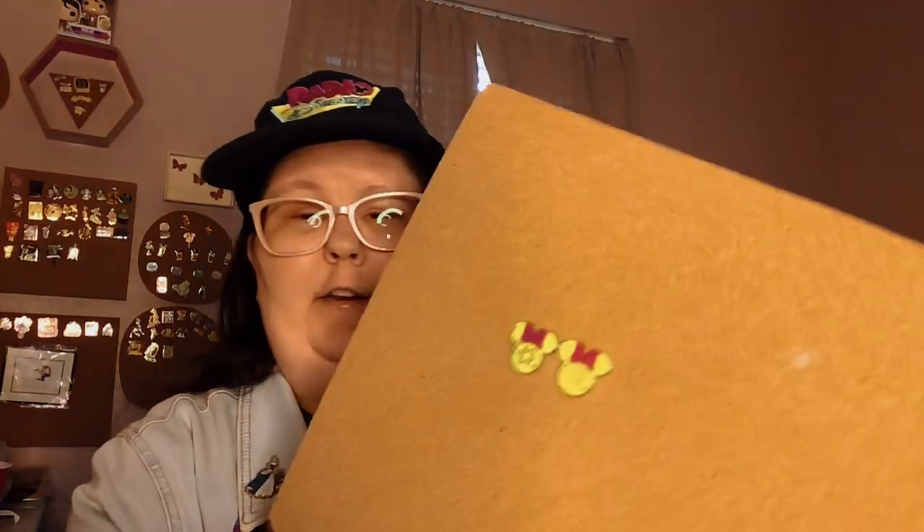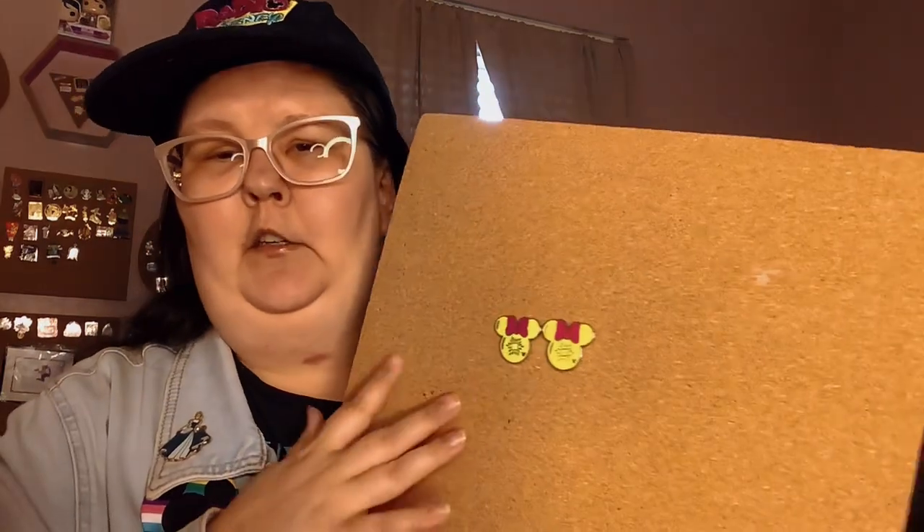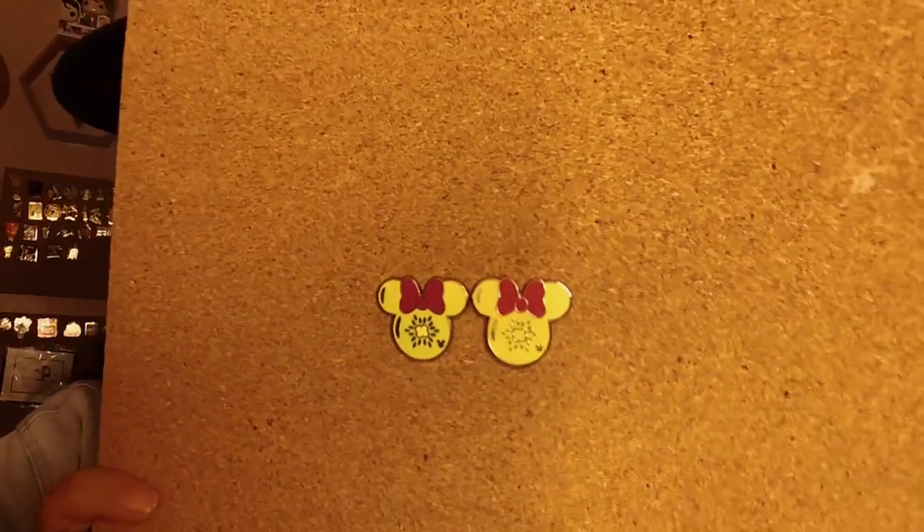They both have the same backing, but one is a little bit different — one is harder to see, and then the other one is like, oh, I can see it. So I'm just going to show you the two pins right here, and this is what I have. These are from 2017, I think, maybe 2018. But it's around that time when these came out. So I'll let you look at them closely so you guys can pause.